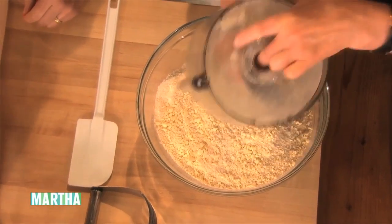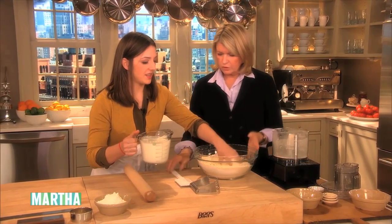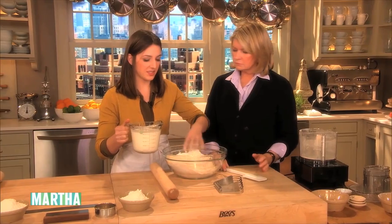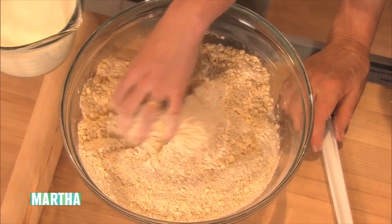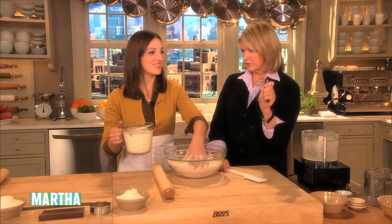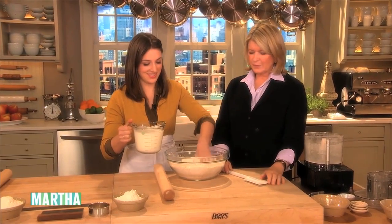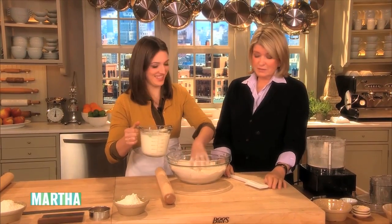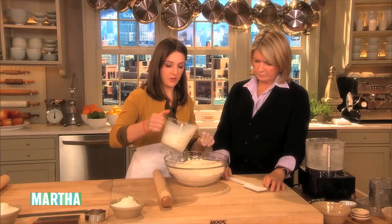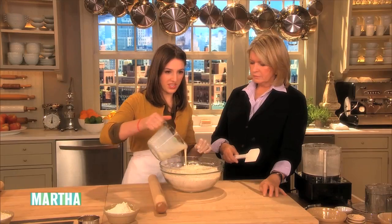We start with a quart of buttermilk and mix it in — that's four cups. I always leave some out because depending on the weather and the butter, you may need less. This is what you would normally cut butter into flour for — grandma style — but the food processor is a lot faster. I'm going to leave a little more than a half cup out; we can always add it.